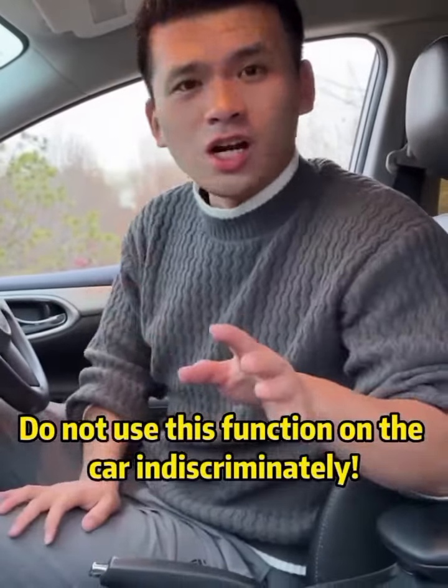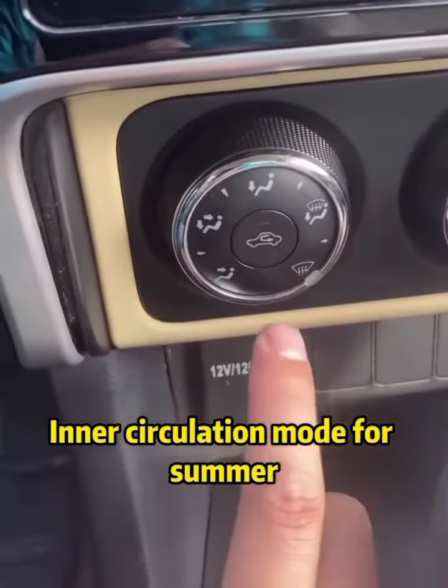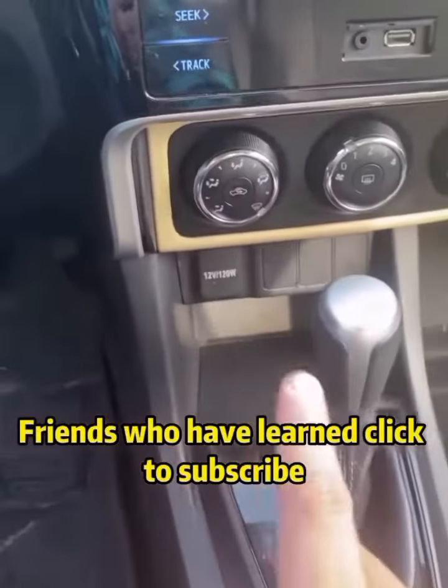Do not use this function on the car indiscriminately. Otherwise, it is very easy to cause accidents. Enter circulation mode for summer, and external circulation mode for winter. Friends who have learned, click to subscribe.